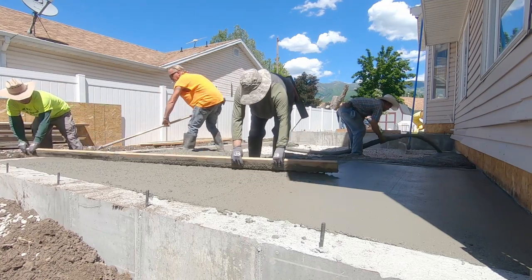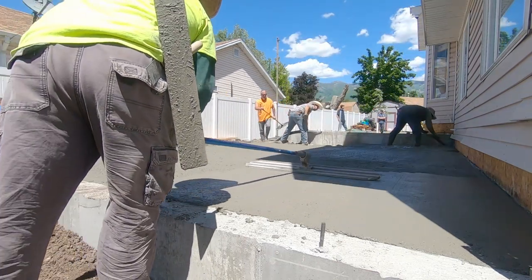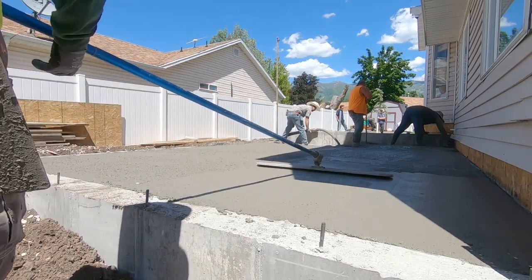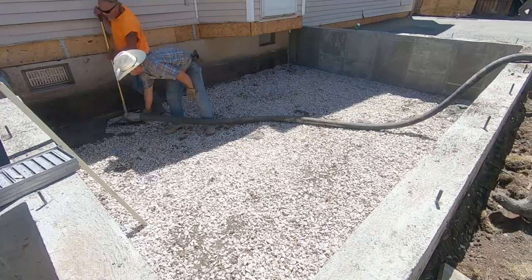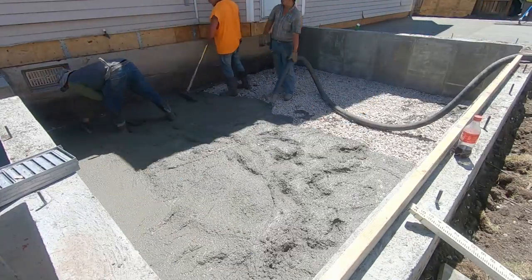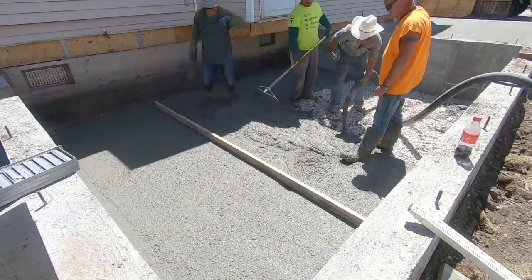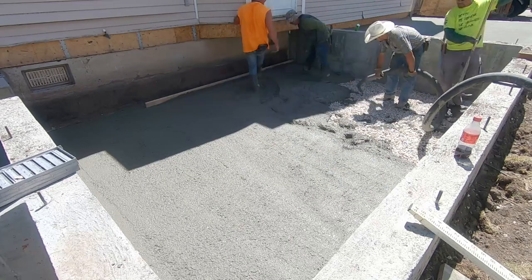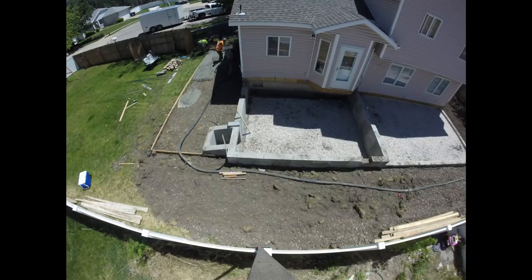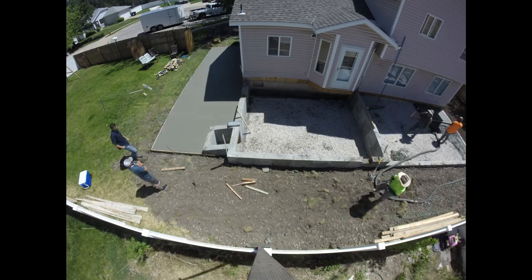Kind of a side note here: these guys that do some of these trades day in and day out are pretty amazing at their skill. I don't know if you've ever tried to smooth out concrete — it is a lot harder than these guys make it look. If you have a connection, go with someone professional. Cement work is not something you can mess up on, and on a hot summer day you've only got a couple hours to work with if that.